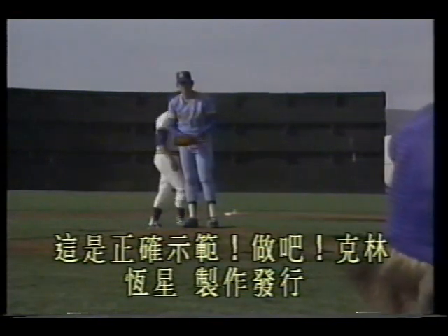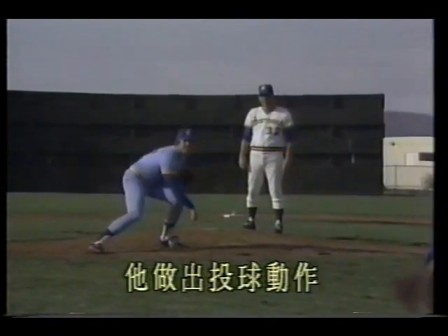He makes the pitching motion, foot lands steadily, ball released from the top. Pitching drills.